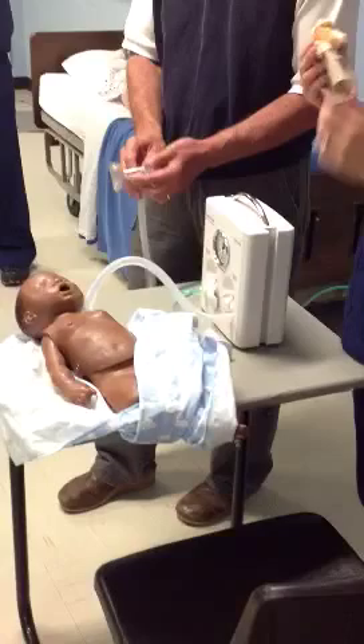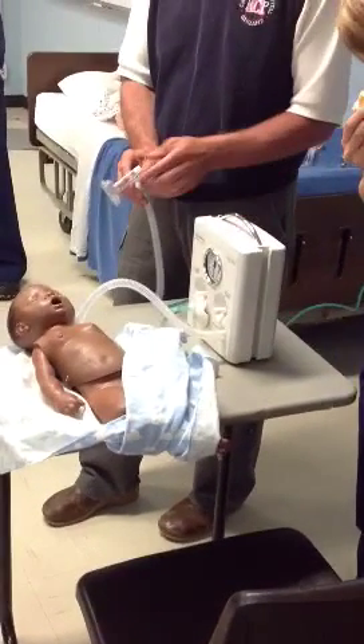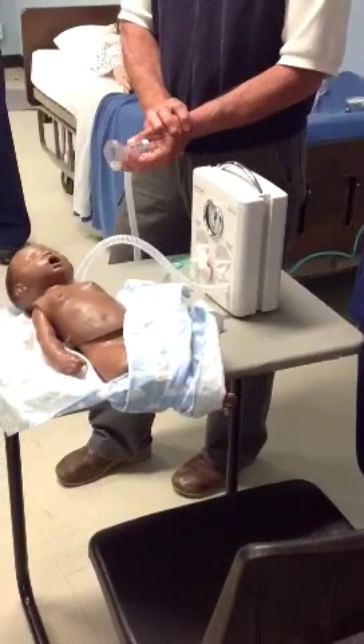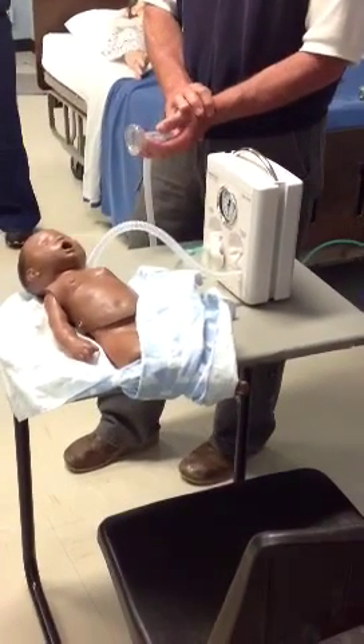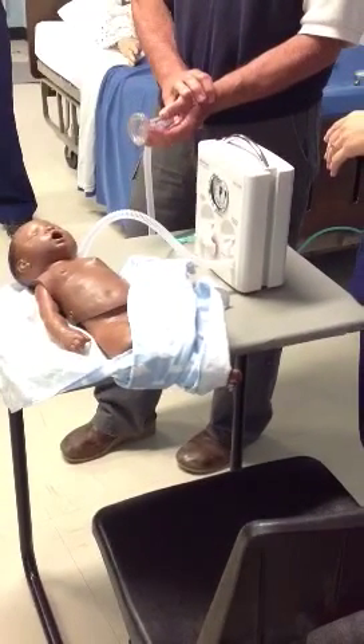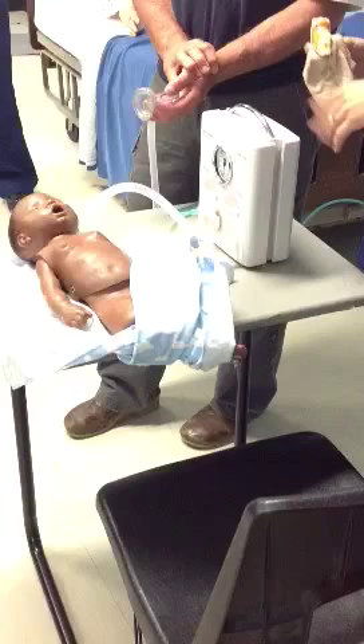That's a disadvantage. All right, so what's the other main advantage of this device? There's one more. It's light and portable. But there's one other really main advantage of it. Does it mix the oxygen and everything? Yeah.